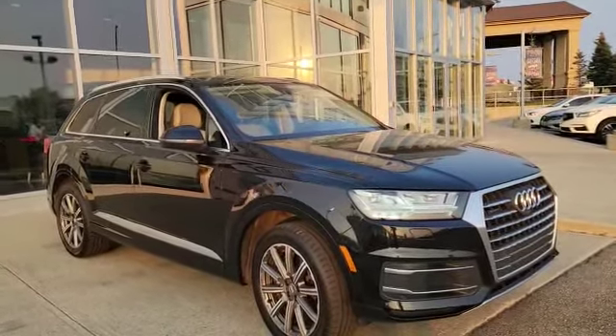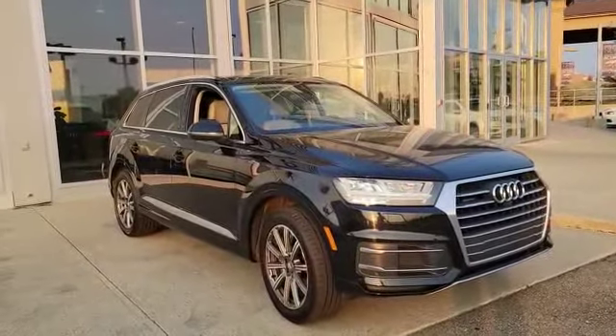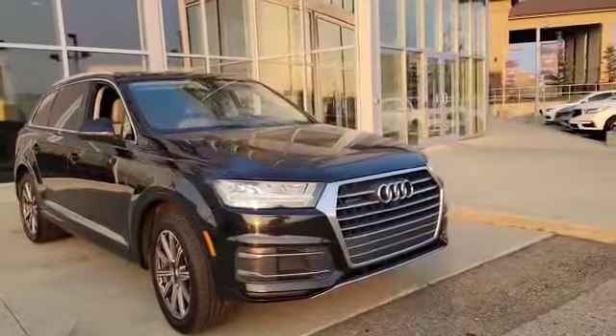Hello, my name is Nick here with Selfie Acura. Thank you for the inquiry for this 2017 Audi Q7. I'm gonna do a quick walk-around video on it and show some options.